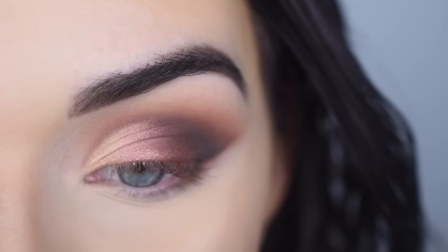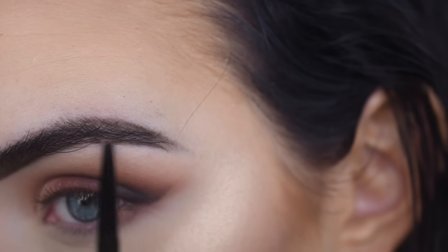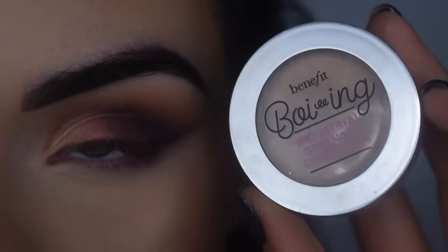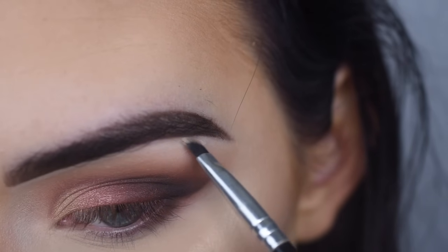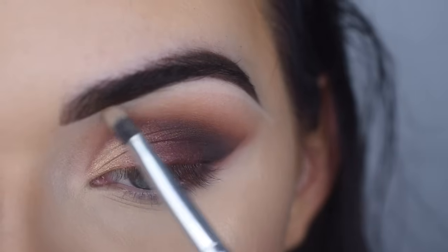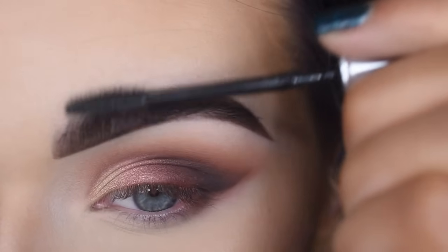Now we're going to fix the eyebrows, finish up the eyes, and we're almost done. For my brows, I'm just going to brush through them again and really define this lower line. I'm going to take the Benefit Boing Industrial Concealer on a little angle brush and carve out the bottom portion of my brow. I like to do this step towards the end because it cleans up any eyeshadow that may have gotten too high or too close to my brow. Then I'll blend out the concealer and set my brows with the Benefit 24 Hour Brow Setter, brushing them up for that feathery look.